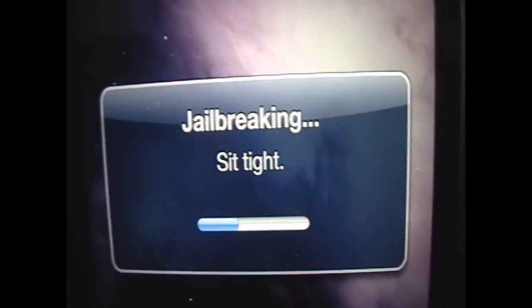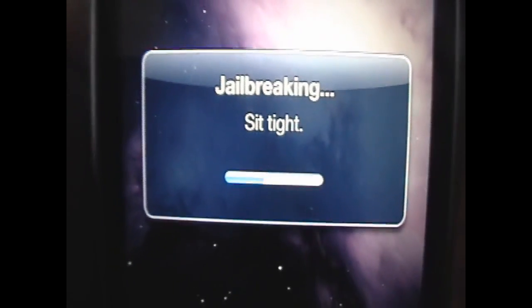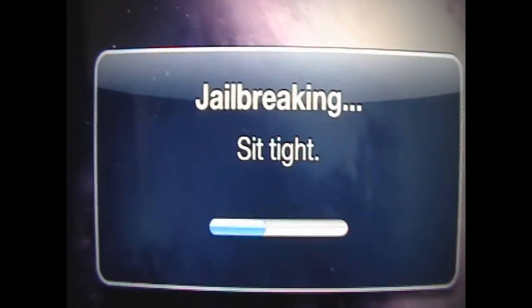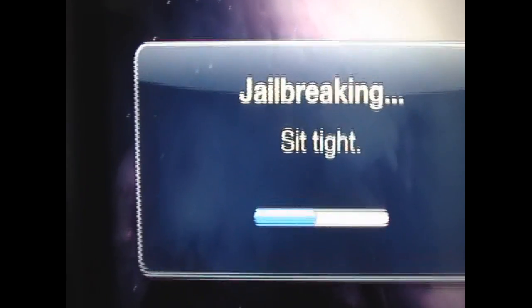By the way, if you want a jailbreak for any other device on 4.0, I have a different video out — that'll be for the iPod Touch 2nd Gen, iPod Touch 3rd Gen, iPhone 3G, and the iPhone 3GS. So you can check that out. This video is just for the iPhone 4.